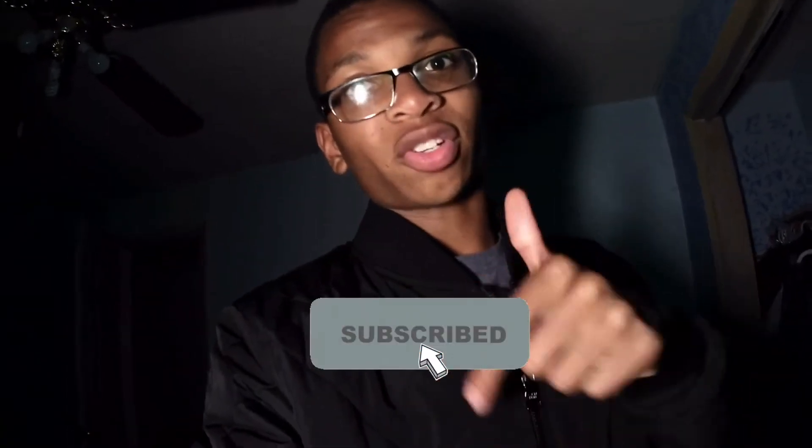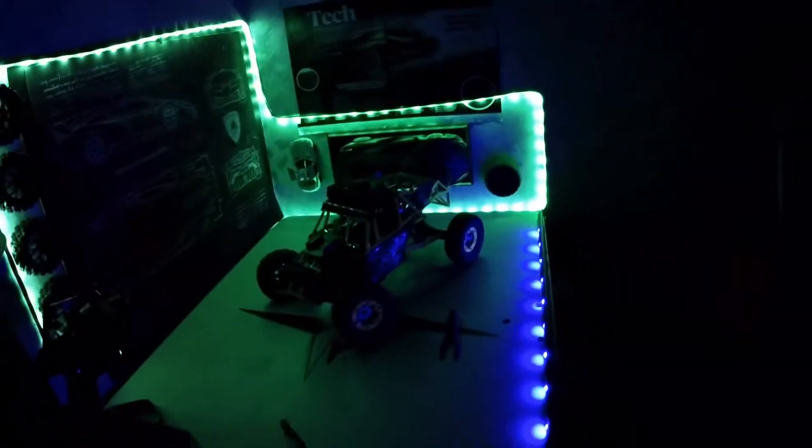We need to take some before footage, just so you know how it looks before I do anything to it. Also be sure to like and subscribe — that'll help me out to make more content like this. Smash that like button and subscribe. I'll have to switch over to the iPad to get some cinematic shots.